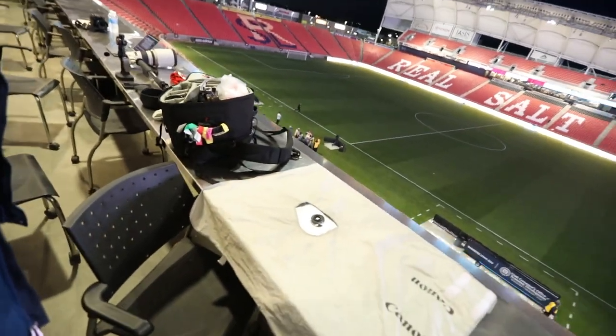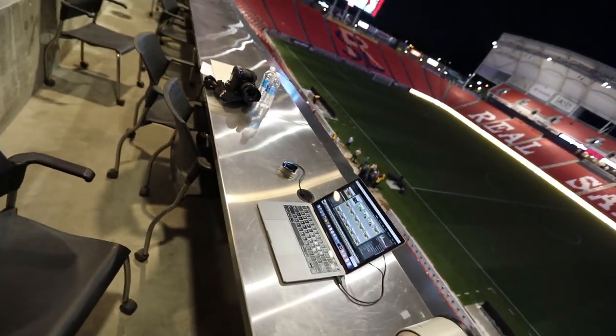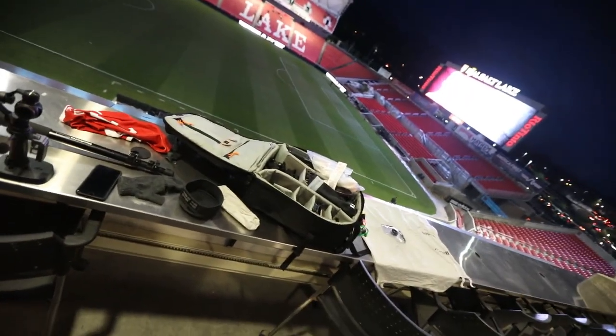I'm up here at the press box going to edit some pictures. Got all my stuff spread out here. Importing my pictures — today I'm using Lightroom. I don't have a deadline; I just have to put up five or six pictures from my article. I'm importing into Lightroom instead of using Photo Mechanic, which I would use if I had a deadline and needed captioned photos out by the end of the game. For now, just trying to dry out my gear.